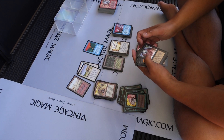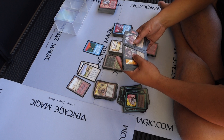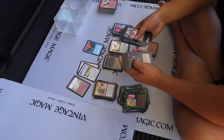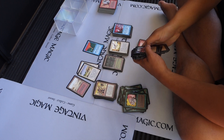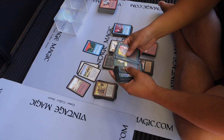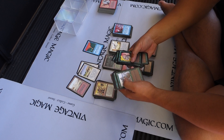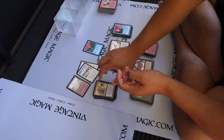Continuing the count — if I miscount I'm just trying to give you guys an idea. Going through 160, 170, 180, 190, 195, 200, 210, 220, 230, 231.